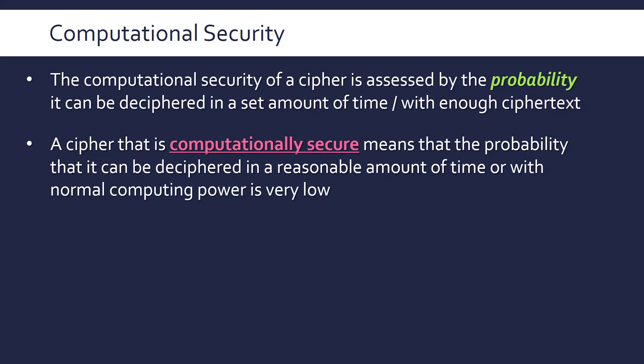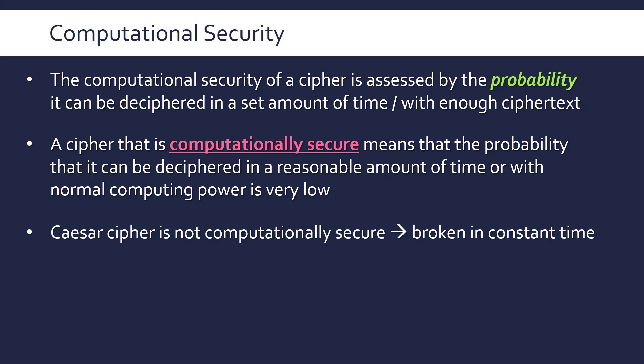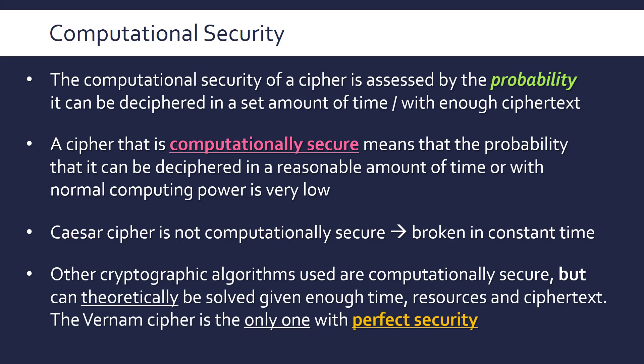Some ciphers might take 10,000 years to break with a computer running non-stop or with loads of supercomputers. That's not realistic, so we can discard that possibility and describe such ciphers as computationally secure — which is where most everyday encryption algorithms fall. The Caesar cipher is definitely not computationally secure because it can be broken in constant time by trying just 25 combinations.